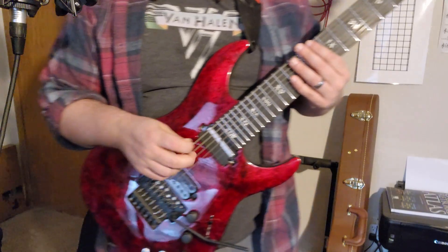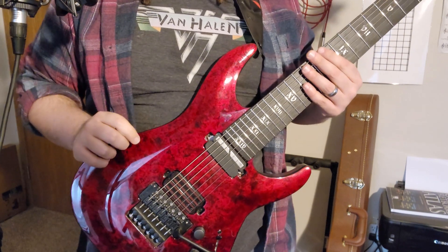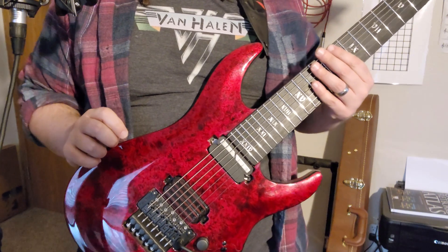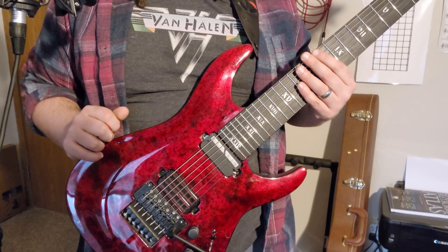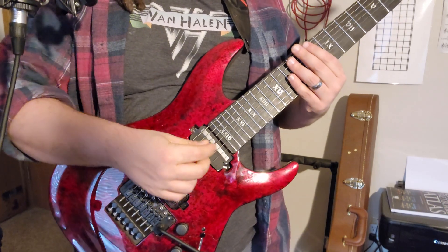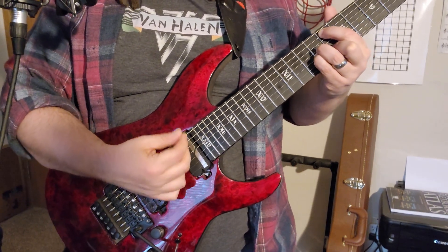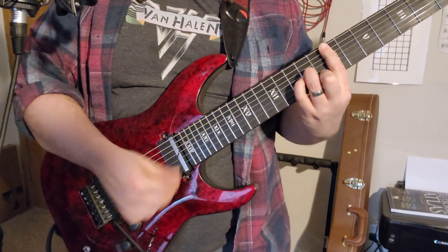Hey there, we're gonna do another tips and licks video. This is gonna be a lick we're working on — a sweep picking arpeggio bouncing between a major seven chord and a minor seven chord. That's gonna be a C major seven and an E minor seven.